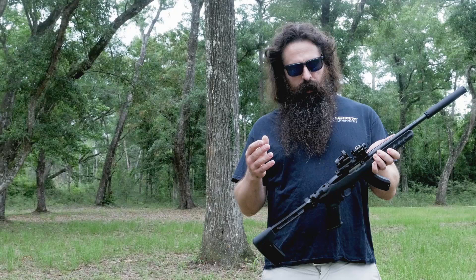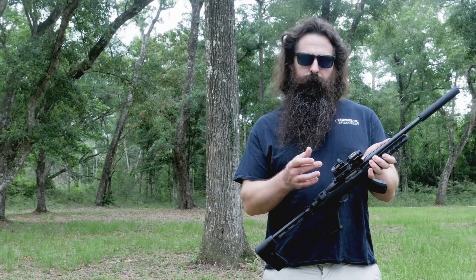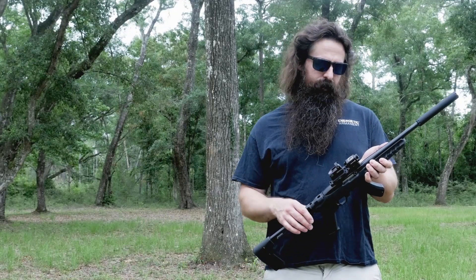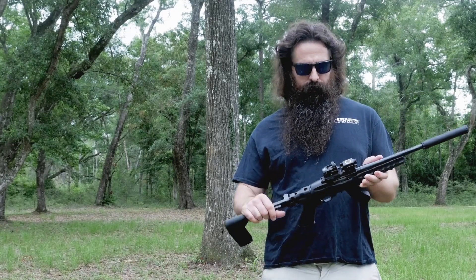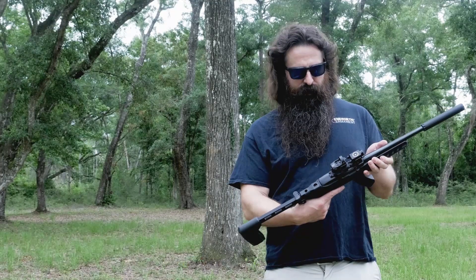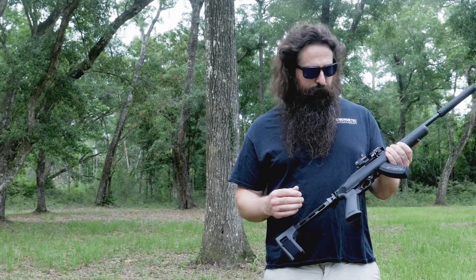Ammo is CCI standard velocity. We've got a Vortex Venom 3 MOA with their QR riser, and just for fun, an Olight Valkyrie PL Mini goes right in front of it — you don't even see it looking through the dot. Pretty cool. But all in all, this package is awesome.